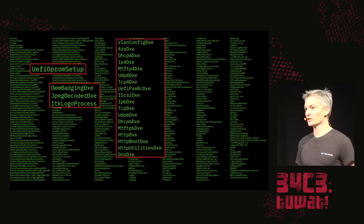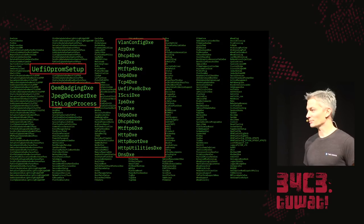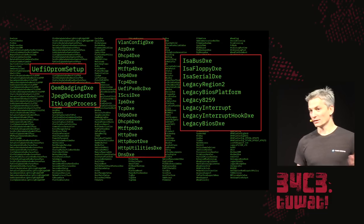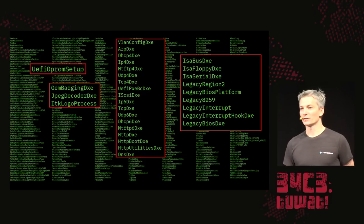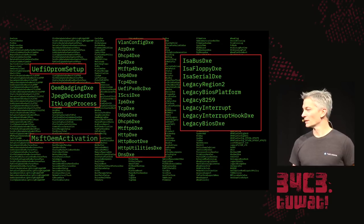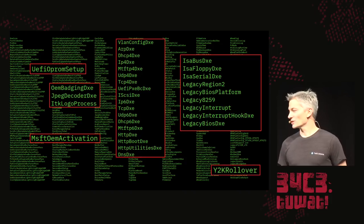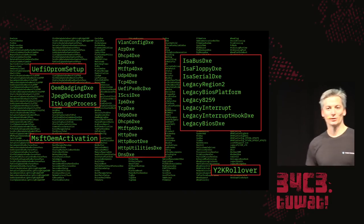UEFI has a complete network stack — IPv4 and v6, as well as HTTP and HTTPS. It has legacy device drivers for things like floppy drives, and these dusty corners are where vulnerabilities in Xen have been found that allowed hypervisor escapes. There are also modules like Microsoft OEM activation that we just don't know what they do, or a Y2K rollover module that probably hasn't been tested in two decades.